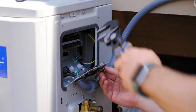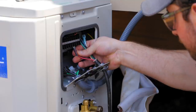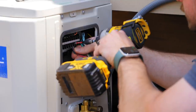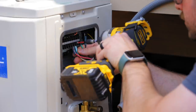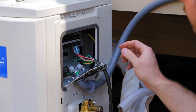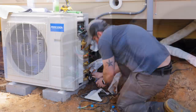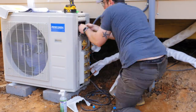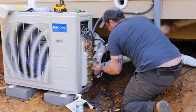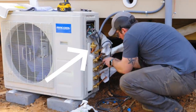I ran the communication wire through a cable clamp into the box on the outdoor unit. Wiring it up is dead simple — basically just three connections for each unit plus a ground, and they're clearly labeled. I repeated the same process for the other two units: checking for leaks, opening the refrigerant valves, and connecting the communication cables.